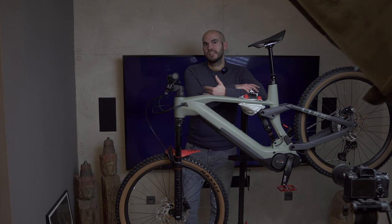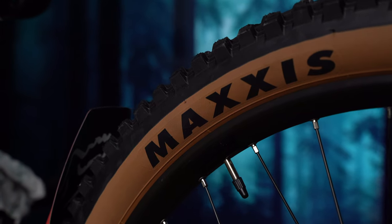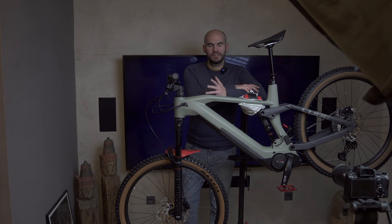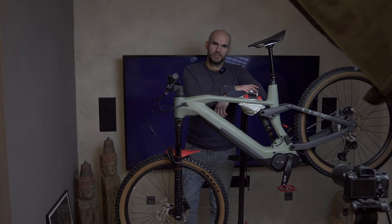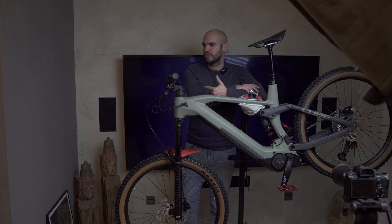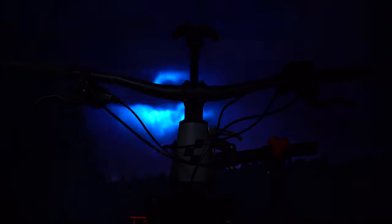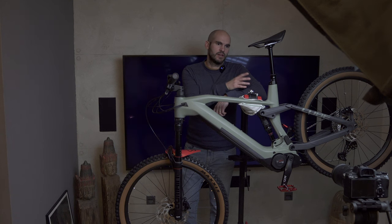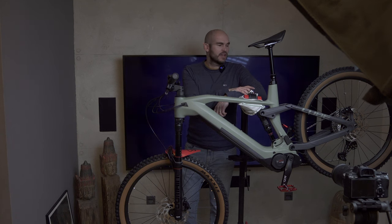My initial idea was to use the TV as a backdrop — I wanted a forest with a lot of fog — but once I had it on the TV I didn't like it. I looked for a waterfall, then came across a thunderstorm and thought it was quite cool. So I'm going to use that as a moving backdrop and start shooting.